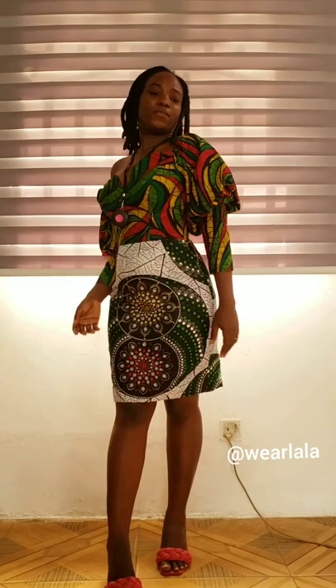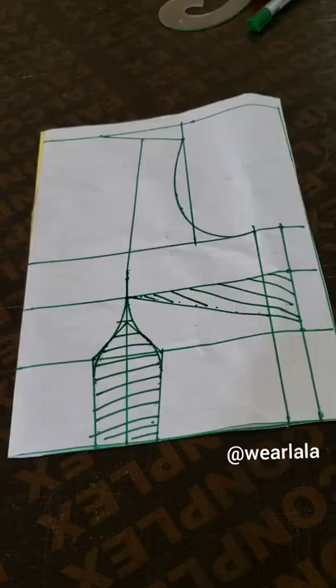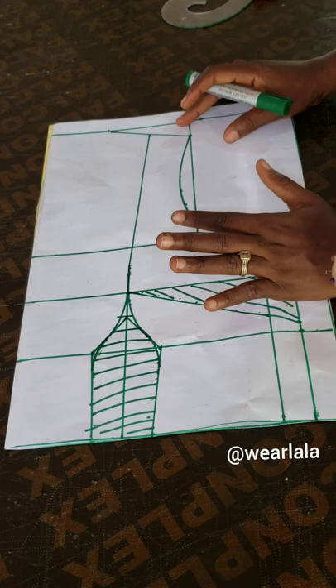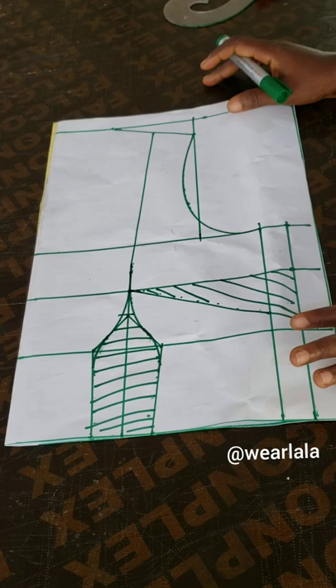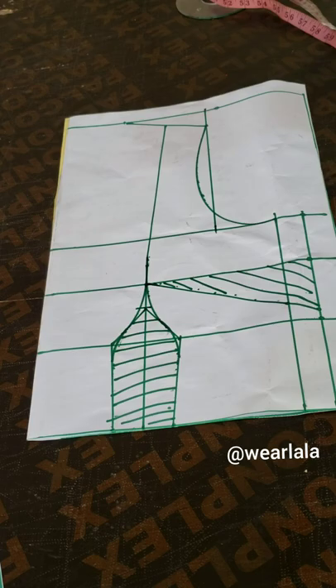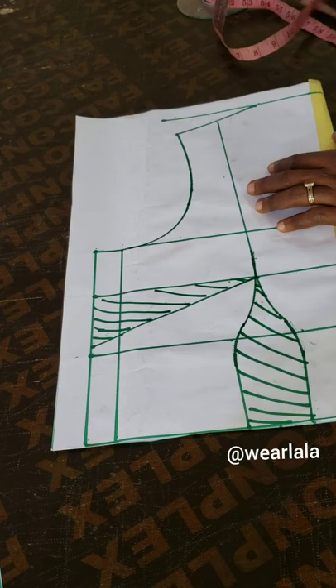Hi guys and welcome back to my channel. Today I want to teach us how to make this dress — you can work it in three different ways. The first thing I want to do is draft our basic bodice. People are always complaining that the tutorial is not for beginners, but the truth is you need to know how to draft a basic bodice. I'll drop the link to the previous tutorial in the description box, or you can download the video from our website. The basic bodice tutorial is very detailed — just watch it once.